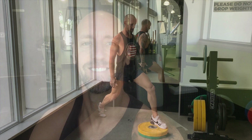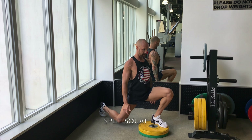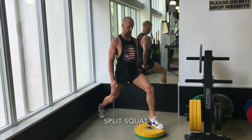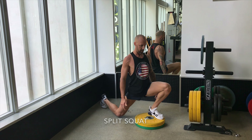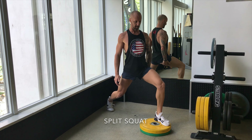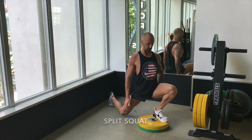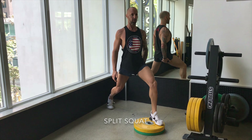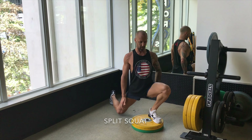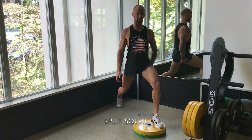G'day guys, today I'm taking a really close look at the split squat. Let's have a look and see how it's done. The split squat is a great exercise for both single leg strength and mobility and flexibility around the hip, the quad and the ankle of the front leg. We're staying nice and tall and really driving into that opening of the body and really driving that knee forward.